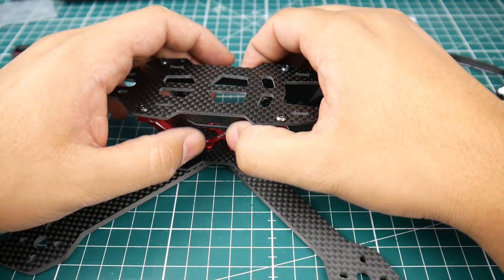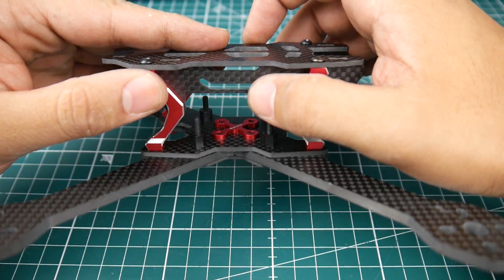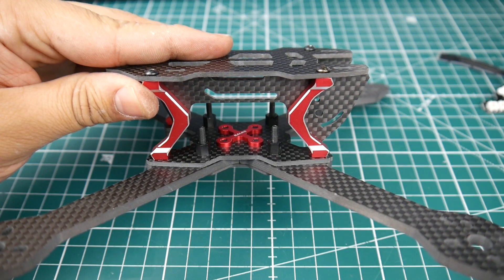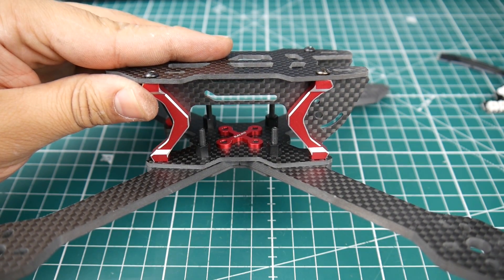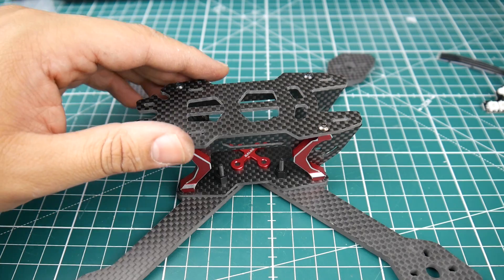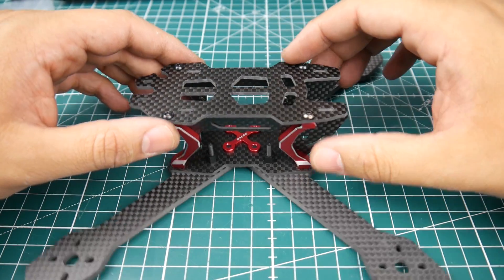There are four screws here that hold the top plate in place. This is going to be a pretty tight fit actually. According to the instructions, the standoffs are supposed to be on the inside, and yes, looking at the diagram, that is confirmed. It's pretty sexy to be honest — I really like it.